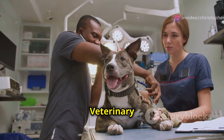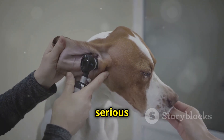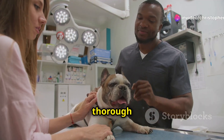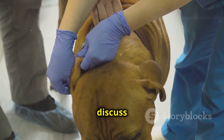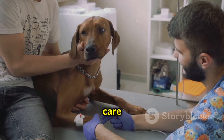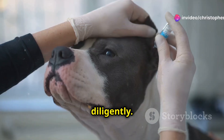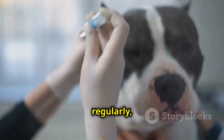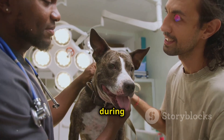Ear cropping is a serious procedure requiring veterinary expertise. Before the surgery, a thorough consultation is crucial — a veterinarian will assess the dog's health, discuss potential risks and benefits, and explain the procedure in detail. Post-operative care is equally important; owners must follow instructions diligently, including administering medication as prescribed, cleaning the surgical site regularly, and preventing infection.